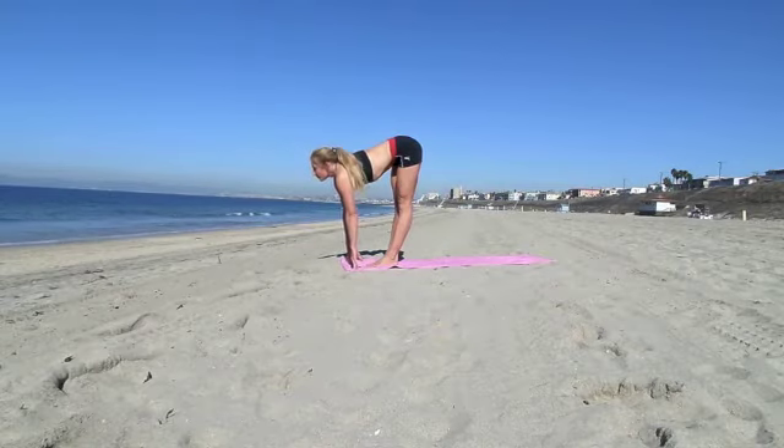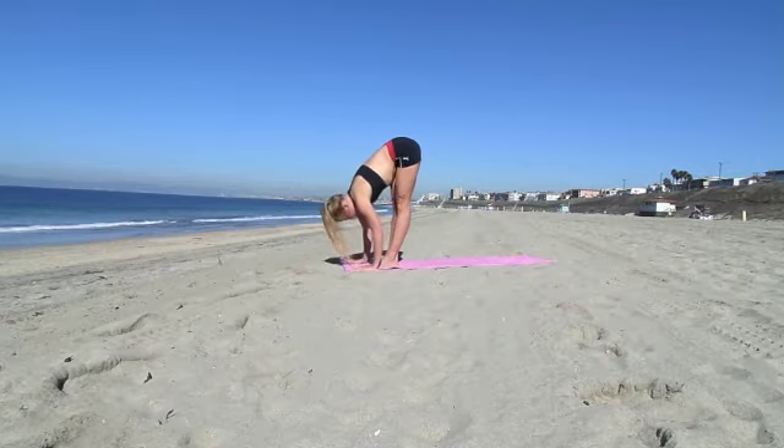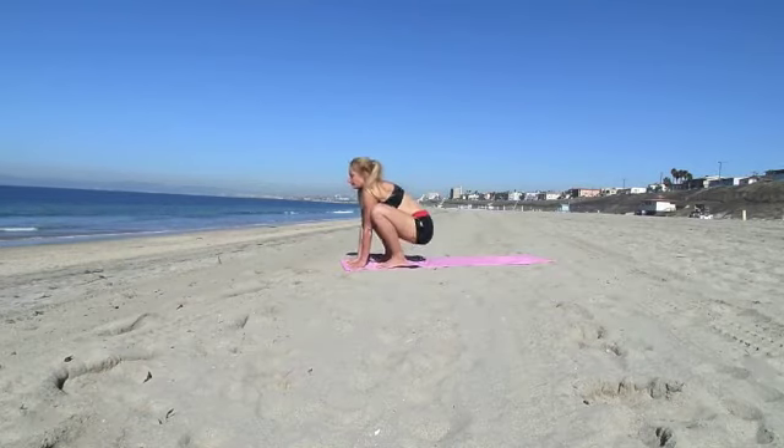Inhale, look up. Elongate your spine. Exhale, bring your head back down. Again, inhale, elongate your spine. Exhale, come back down. And then sit into a crow pose.